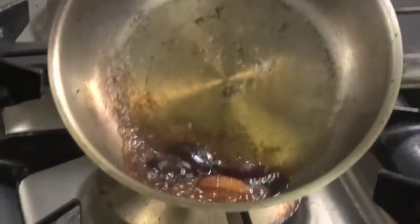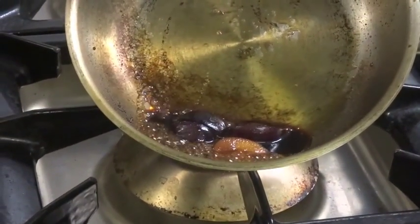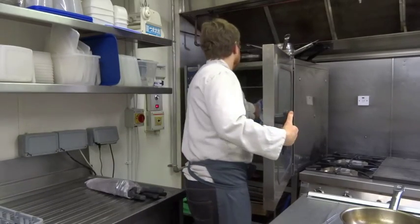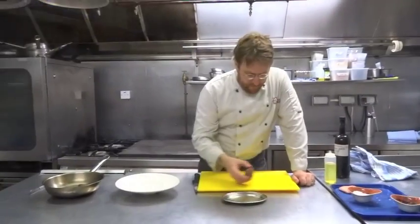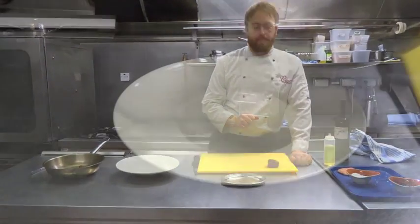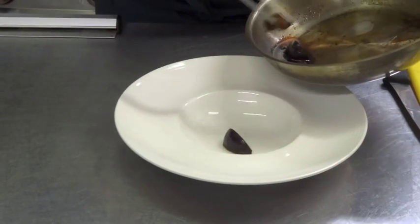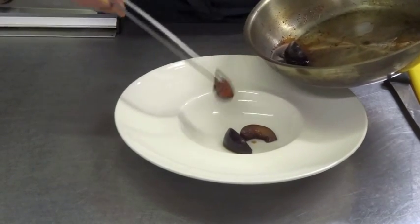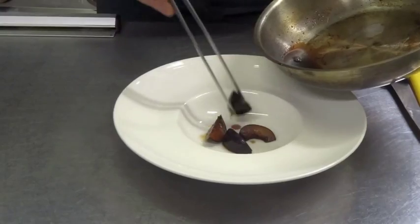Once you have a nice thick glaze, remove it from the heat and put it down to cool slightly. Once you've got your duck out of the oven, it's important to let it rest for about three to four minutes. Then arrange your plums onto the plate and pour the sauce over the plums.